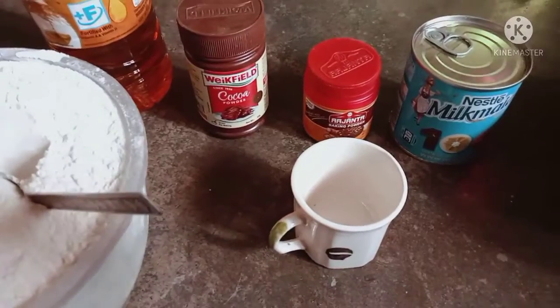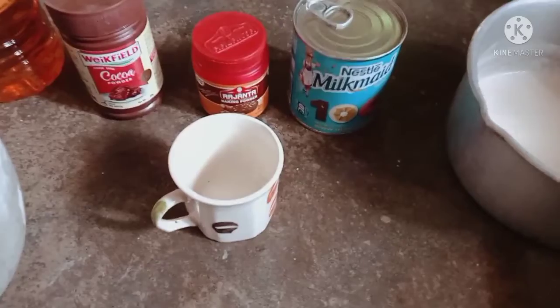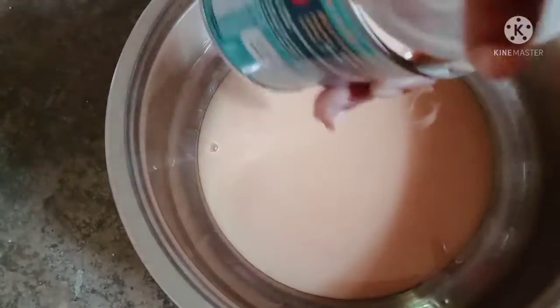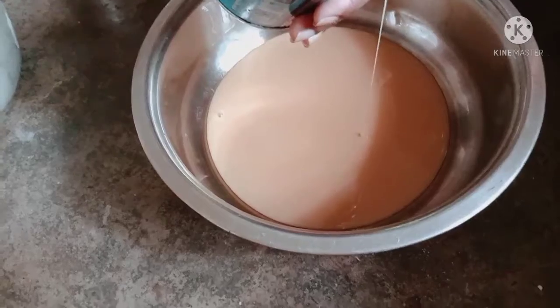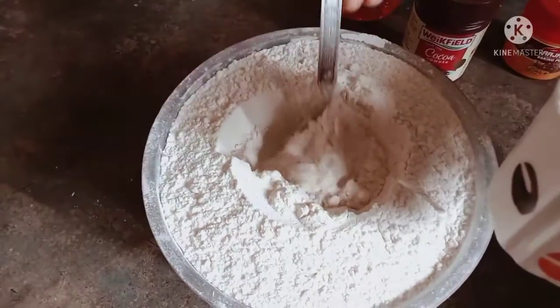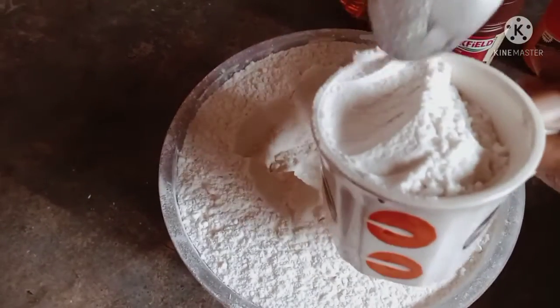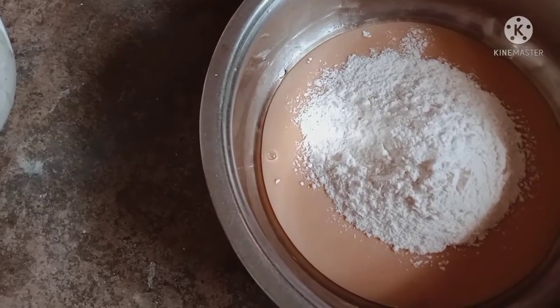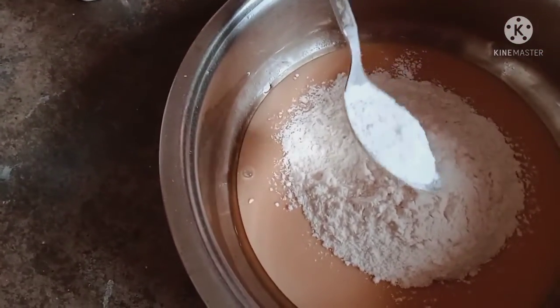We will prepare for the food. Put the milk in the middle of the oven, put the water in the oven. This is the baking powder.